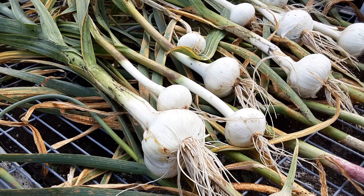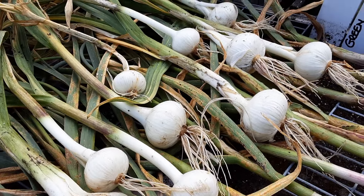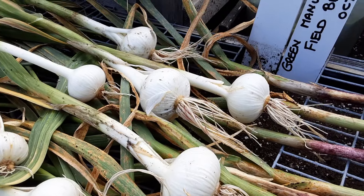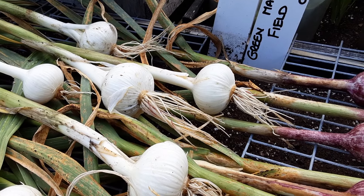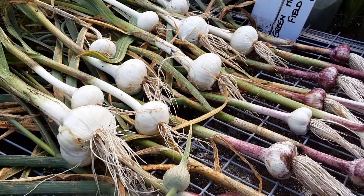You can certainly see that the one with the scape on has done better. So they may have suffered, but still a good harvest. The round ones — if they still don't split — you can plant them next year, this year actually.